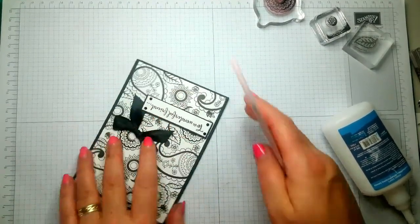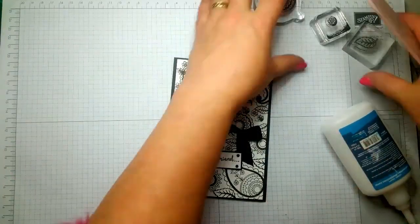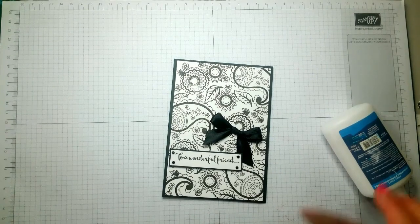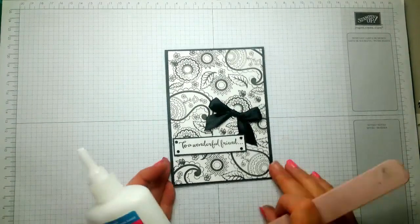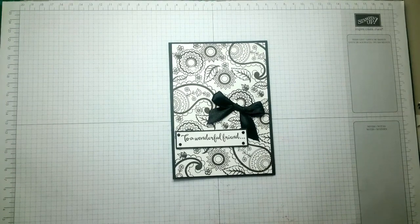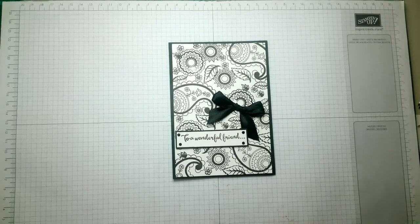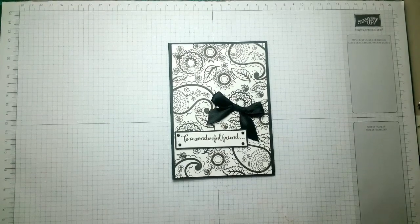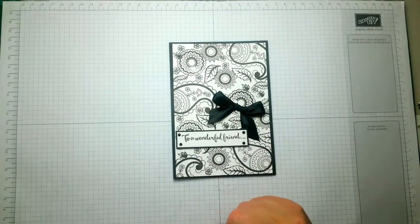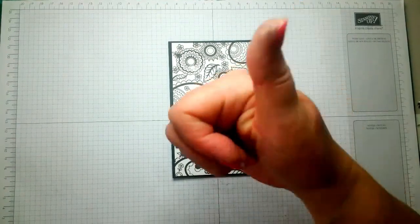Black and white theme. I hope you enjoyed — I know it's a quick video but eh ho. Right then, I'll see you guys soon and thank you for watching. Thumbs up and share, it'll be totally awesome. Thanks a lot, bye bye.